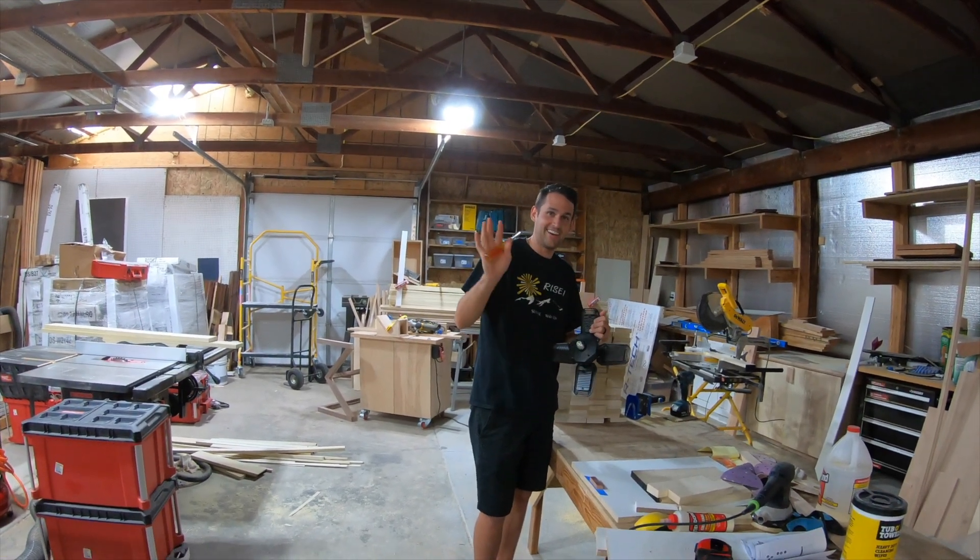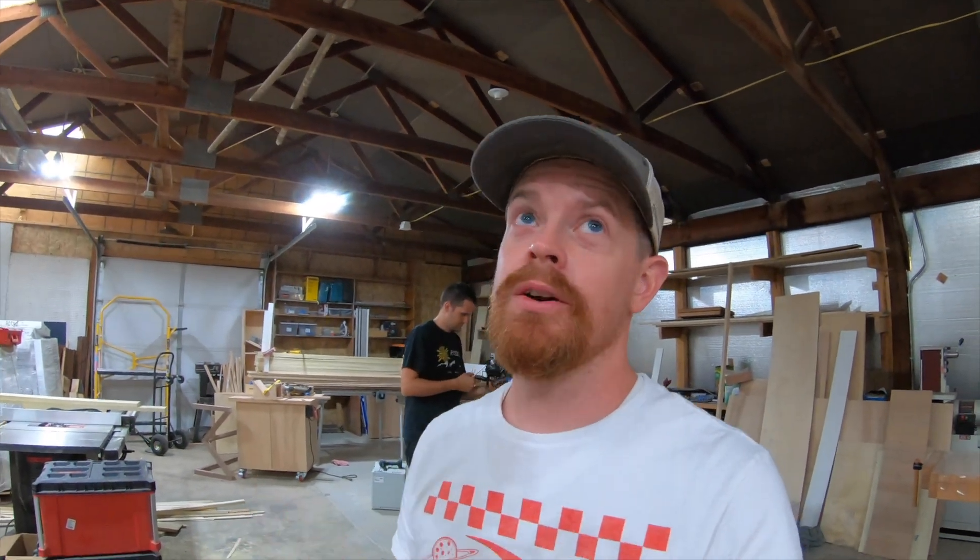Say hi, Russell. So Russell, if you guys don't know, is a fine woodworker. He does fine woodworking and cabinetry here in the Salt Lake City area, and this is his woodshop. Why are we here today?